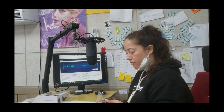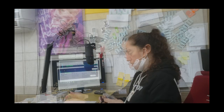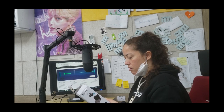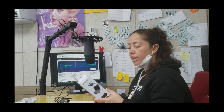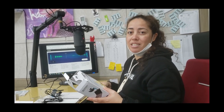Now it's time for the webcam. I just need to check the system requirements. I can use a 2.0 USB jack for this one, which is good because the front of this computer has 2.0 and the back has 3.0, and I want to plug this into the front.